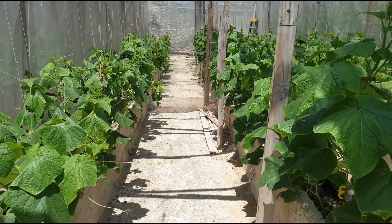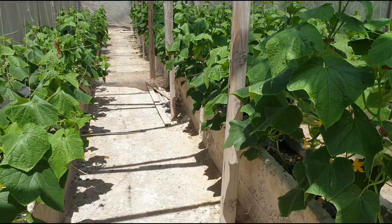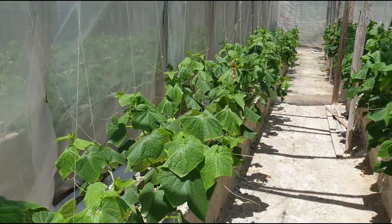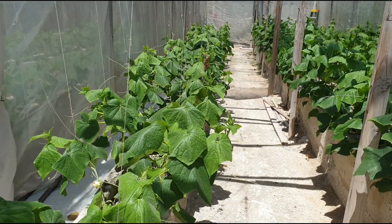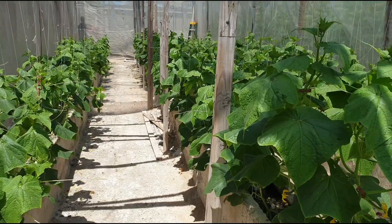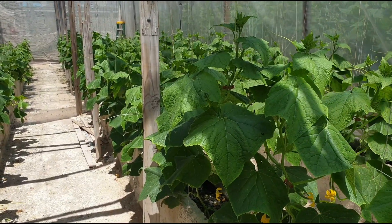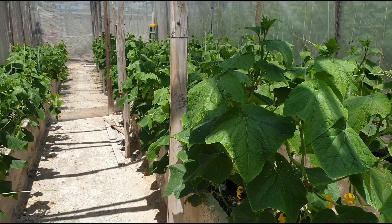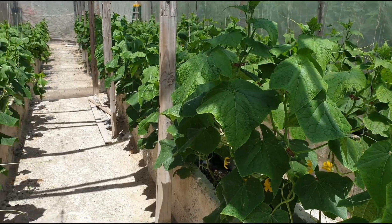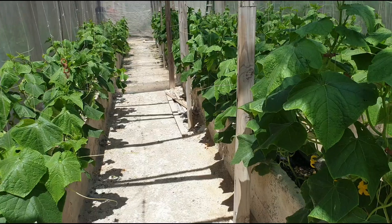Hello everyone, welcome back to another informative video. In this video I'm going to show you what the antiviral mesh looks like and also what the shade cloth looks like. I'm also going to try to show you what the plastic looks like, though I don't think I'll be able to hold the plastic in my hands. But I can show you the antiviral mesh at 70% and the shade cloth up close.